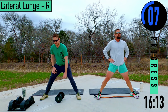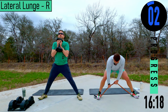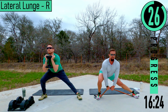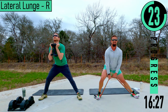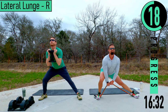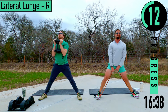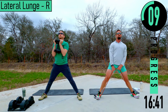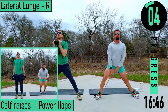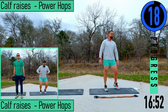Nice side here — breathe, try to control that breathing. Dropping down and up, down and up. Push it — back straight, two more, last one. Feeling good — good stuff.